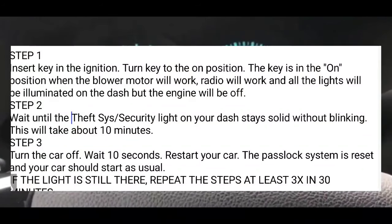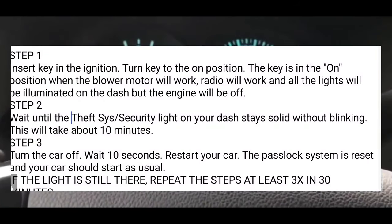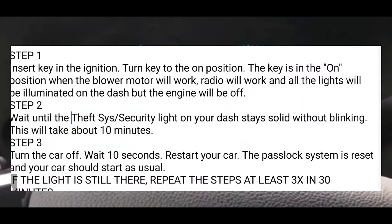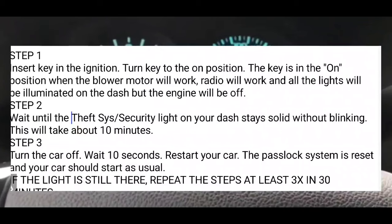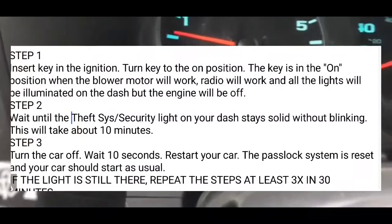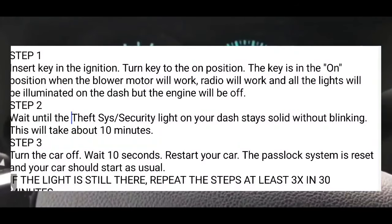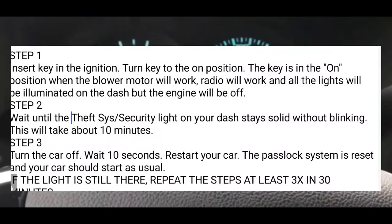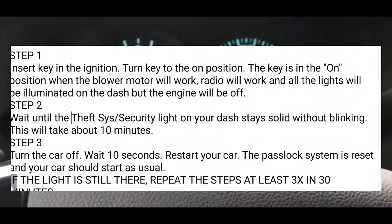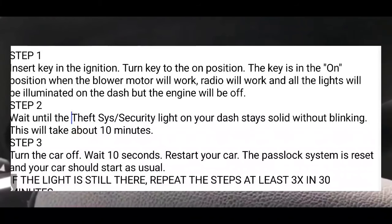What you're going to do is take your key and put it in the ignition. Turn it to the ON position — that's when the blower motor works, the radio works, everything works. All the lights on your dash are on, except your engine is not running. It's the one position before the crank. If you're not sure what that position is, you could turn it all the way to the crank and then just let it off and it'll spring back to the ON position.